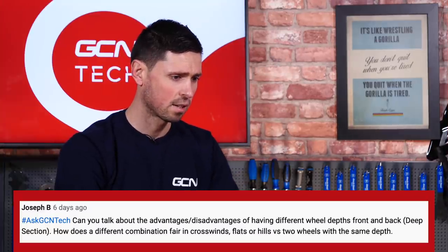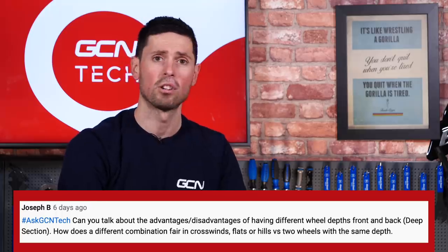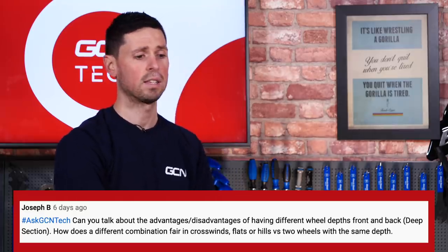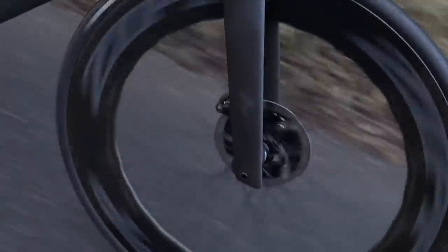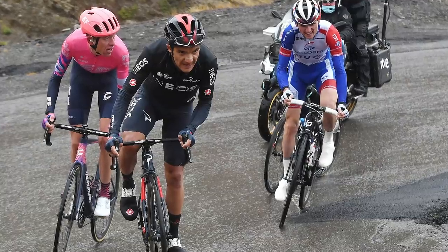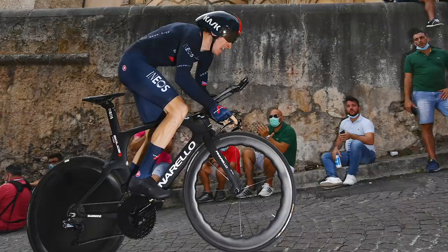The next question is from Joseph B, and they ask: can we talk about the advantages and disadvantages of having different wheel depths in the front and back of your bike, or the deep section aero wheels that we quite often see, and how does a different combination fare in crosswinds, flats, or hills versus wheels of the same rim depth? Generally, the different wheel depths refer to how aerodynamic or light a wheel is. Shallower wheel rims are a bit lighter because there's less material, and deeper wheel rims are more aerodynamic, but they are a little bit heavier. We tend to see types of riders favor wheels depending on what they specialize in — GC or climbing riders favor the shallower wheels for their lightweight characteristics, whereas time trialists or sprint riders would use a far deeper rim that's more aerodynamic because they're all about going super fast on the flats.